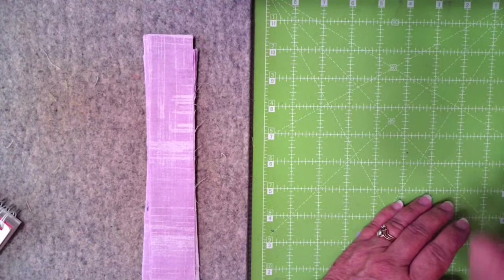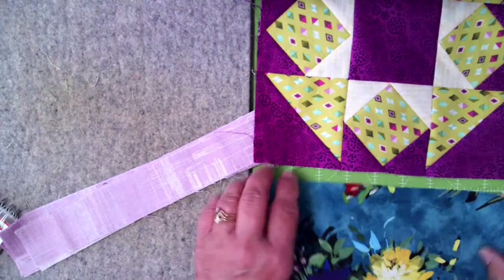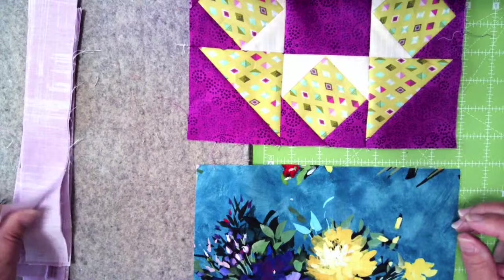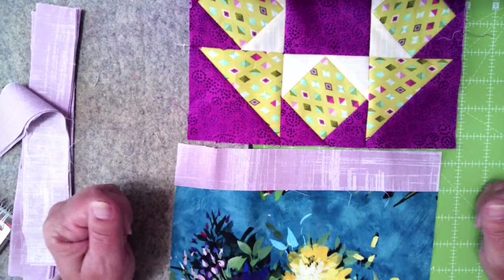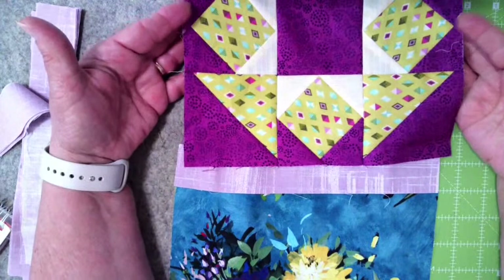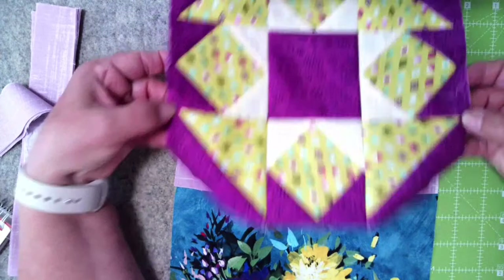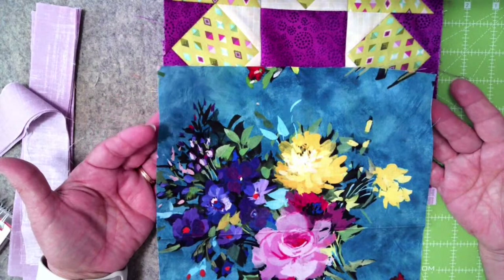Now I want to move to talking about sashing and putting that in. I'll grab a couple of blocks here. These blocks are my nine-inch blocks — unfinished, they are nine and a half inches. So I have cut my sashing nine and a half inches in length because I want them to fit within the block. I have trimmed and squared up my blocks, keeping in mind that at these points I want this to be one quarter inch away from the edge. I have done that all the way around, and this block is now nine and a half inches.